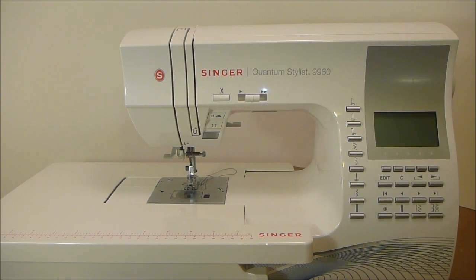Hi everyone, it's me Roxanne and I'm back with a brand new video featuring the Singer Quantum Stylist 9960. This is the video everyone has been asking about, and today I'm going to show you, with the help of my husband who's a mechanical technician, how to repair your auto cutter. So stay tuned.